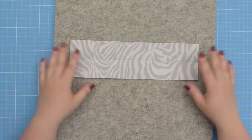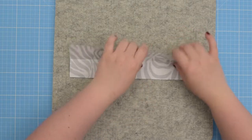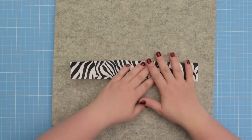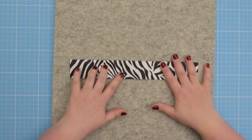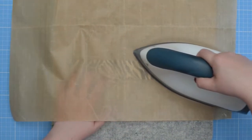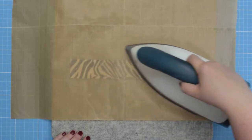To start, take your pocket trim and with the wrong sides together we're going to fold it in half along the longer edges, just like that, and then you can press it flat. To make my fabric waterproof I coated the fabric with Odi Coat, so to protect my iron I'm going to use the Teflon sheet.